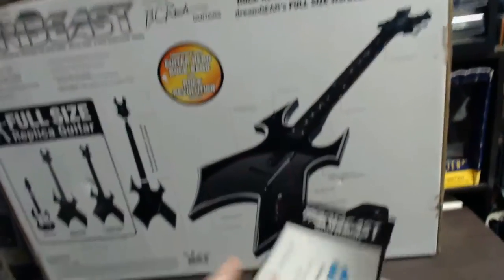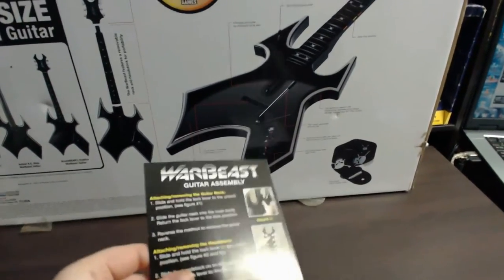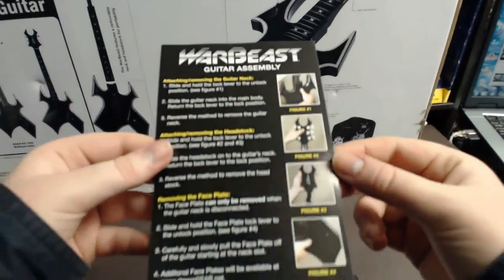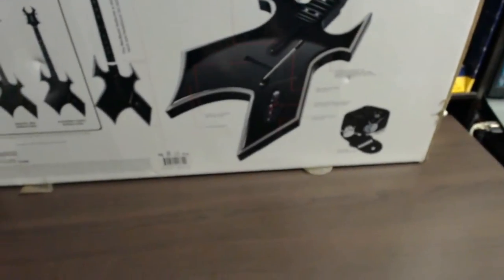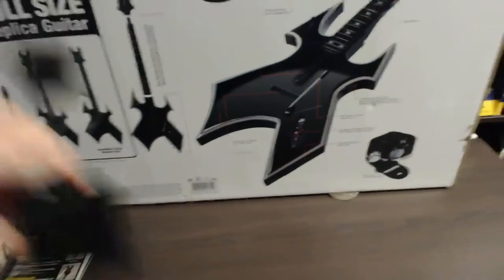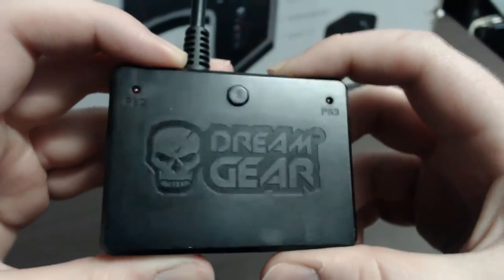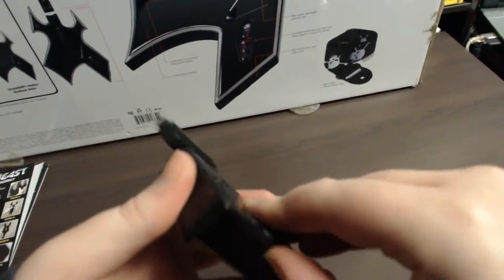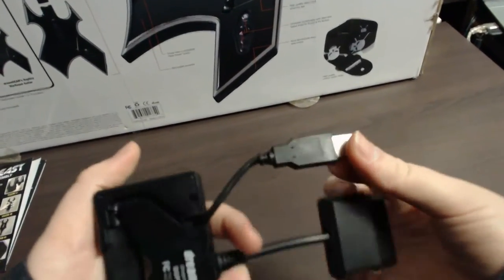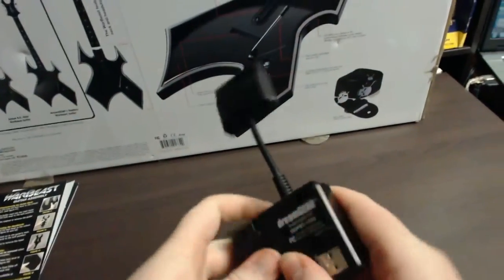You also get some paperwork with it — Dream Gear general information and instructions on how to assemble the guitar. Not too much else comes with it. You also get your receiver. It says Dream Gear on top, it's got a sync button, and it has a PlayStation 2 plug coming out of it. But you can swap it over — the USB plug is just there and can easily be pulled out to be plugged into your PS3. So that's the receiver because it is a wireless guitar.